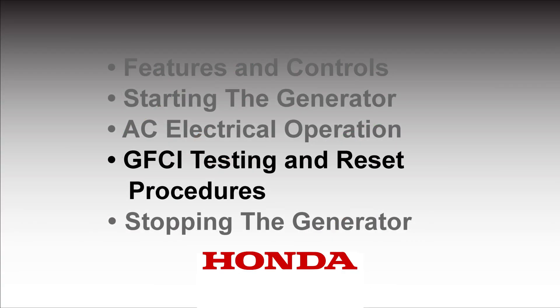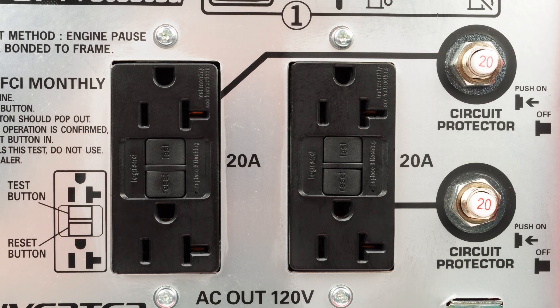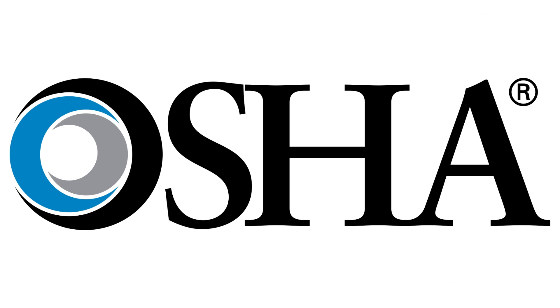The EB 2800i is equipped with a ground fault circuit interrupter, or GFCI for short. GFCI is required where OSHA regulates a specific job or worksite for safety reasons and must be tested before each use.